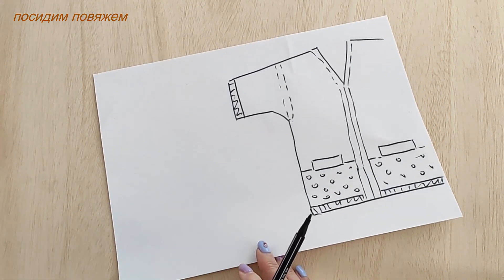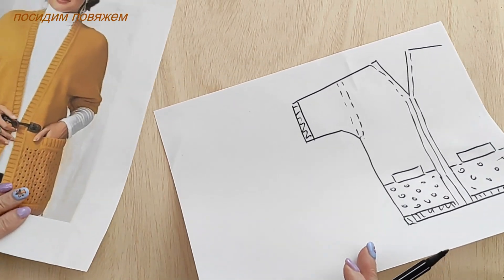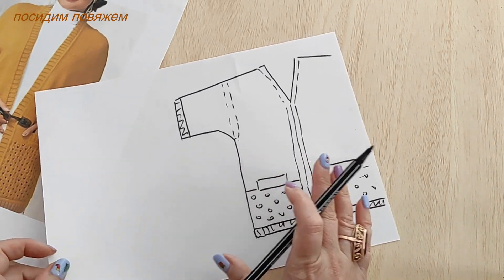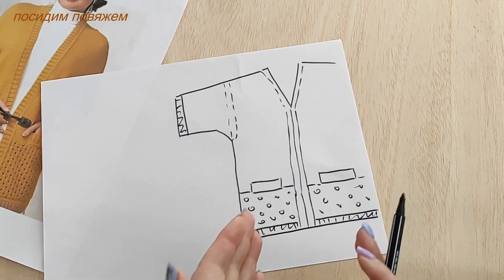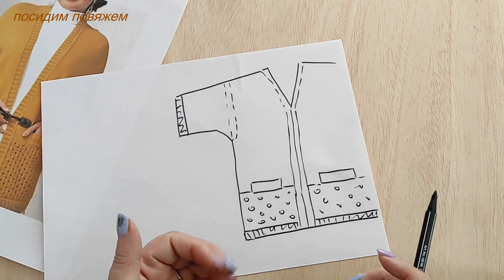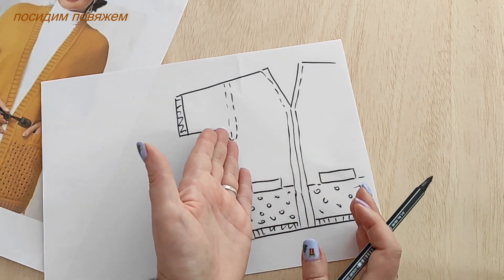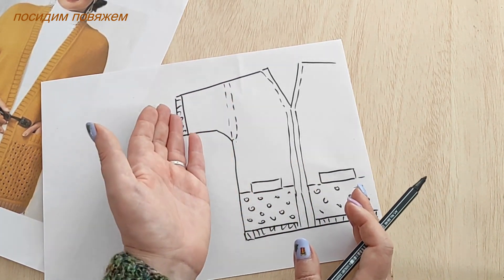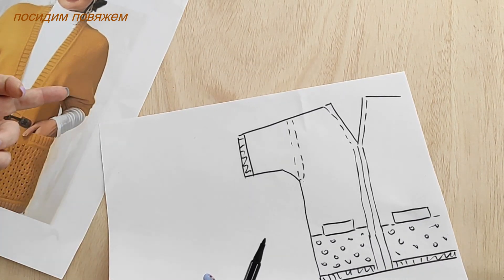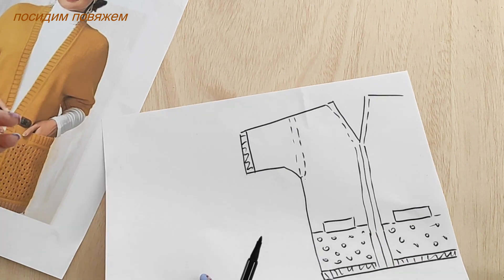I'll demonstrate and explain as we go. I'll place the cardigan here so you can see it a little. According to our model, the cardigan is sewn together — it consists of a back panel and two front panels in which the integral sleeve is knitted. Looking at the photo, there is no seam visible on the sleeve.